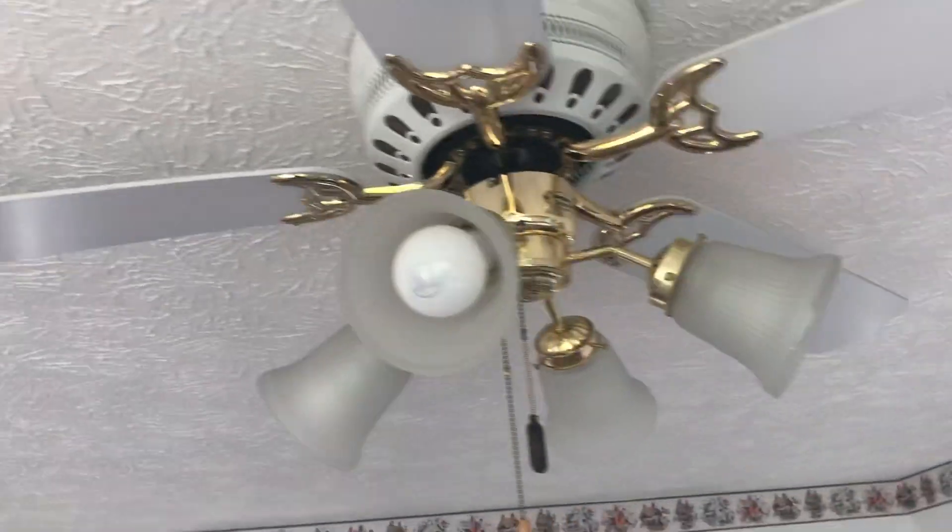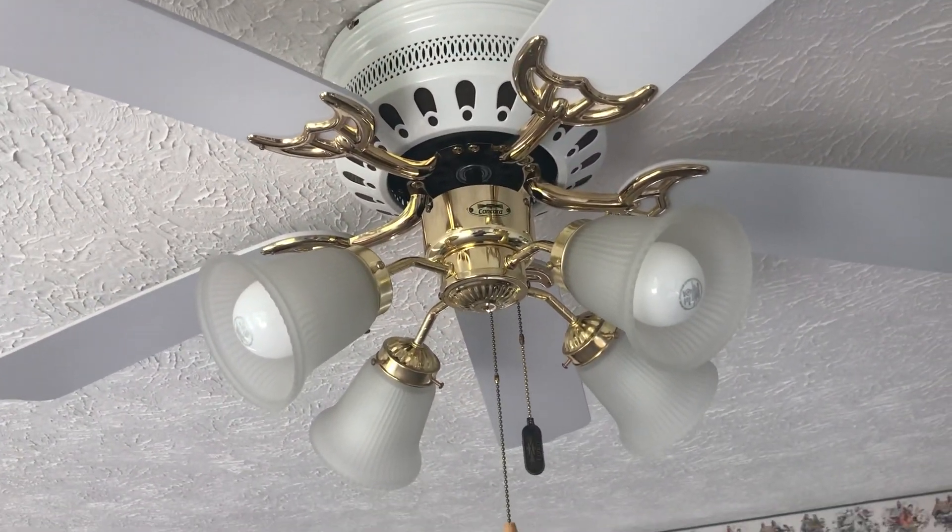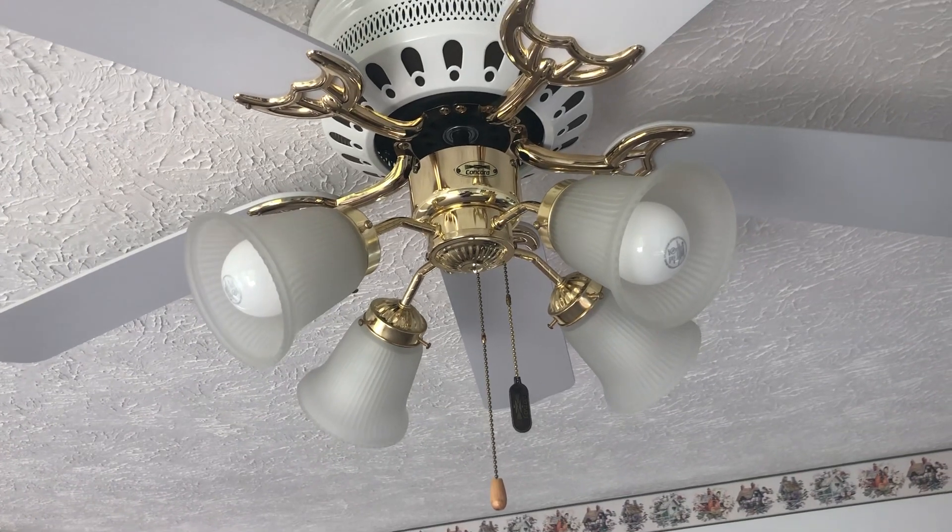Here y'all go. And there's the ceiling fan here at my grandma's house. Anyway, if you have any comments, feel free to leave me one. Thanks for watching.